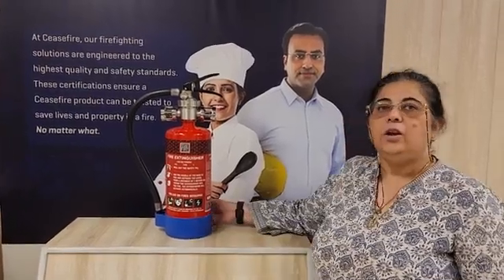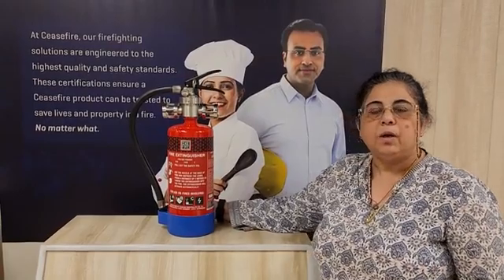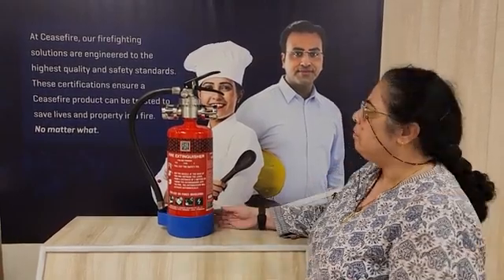Hello viewers, today I am going to tell you something about a product which is amazing, one of its kind product. This product is called the Ceasefires Launcher.